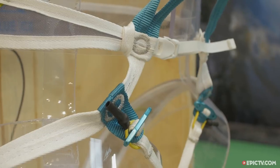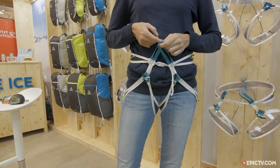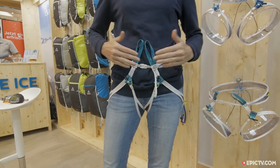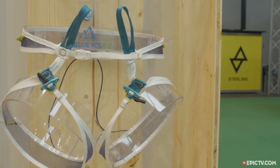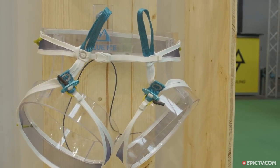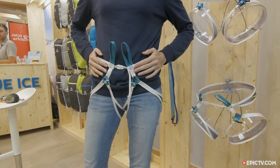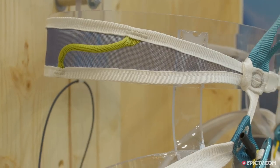Then we have two loops for attaching with a rope or a carabiner. This is also a great point because if you are wearing it with light pants and it's windy and you want to add extra overpants, you can just leave your harness on and the loops will remain outside.